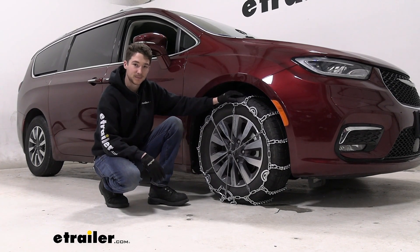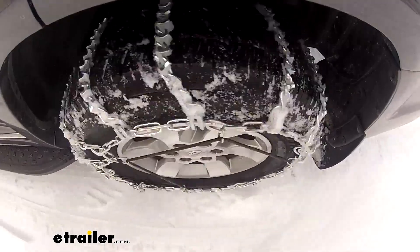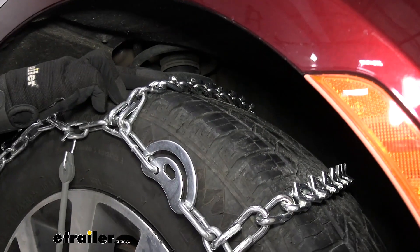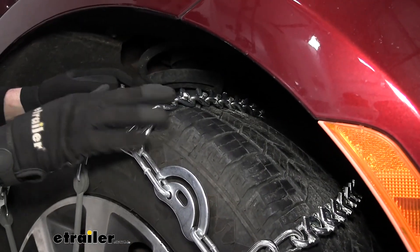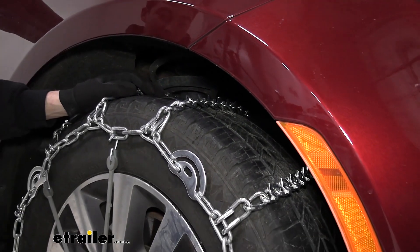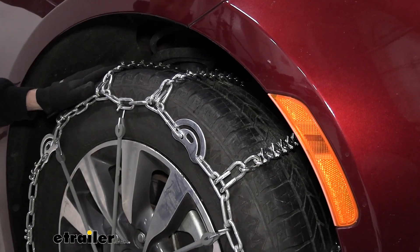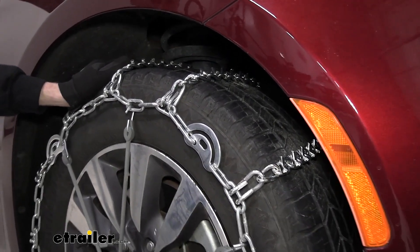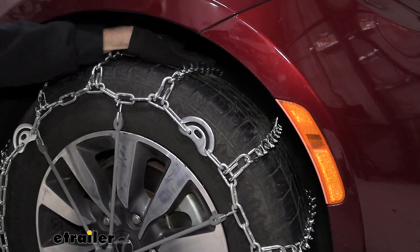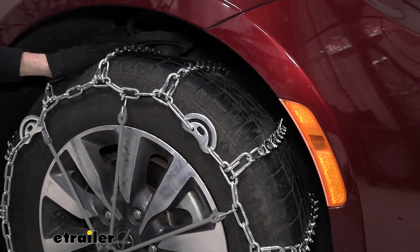Let's take a closer look at how they work. First, let's talk about the V-Bar links on our chains. We have these 5.5 millimeter V-Bars that poke out, and those are going to do a good job of biting into heavier snow and ice than your traditional Twist Link chains would. You can see that they drape straight across our tire in a ladder pattern, which is going to help with starting and stopping.